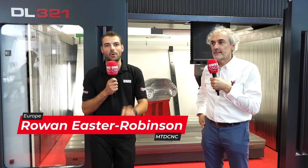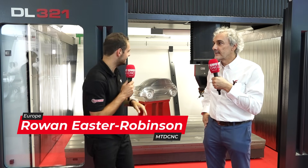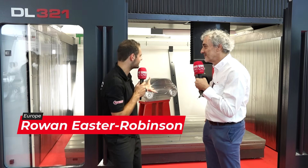Welcome to the Fidia stand at EMO 2023. We're in front of the DL321 machine right here. Looking at it, Stefano, it looks like a mold and die style machine — big five-axis contouring. But what kind of components do you work with every day with your customers? What are you trying to make?